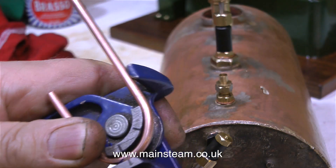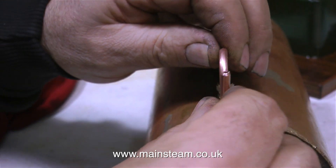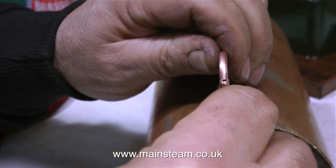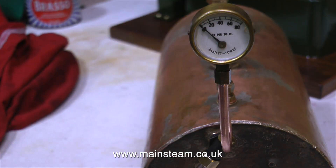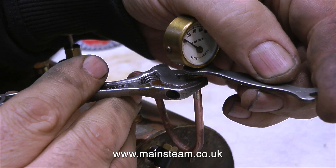I'm going to fit the pressure gauge using a siphon. A siphon is a short piece of copper pipe that goes from the boiler to the pressure gauge. The idea is that water condenses in the siphon, and therefore steam does not get as far as the pressure gauge.